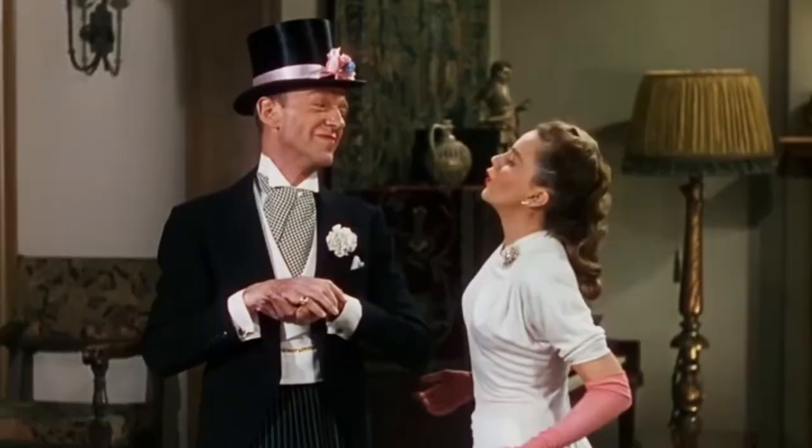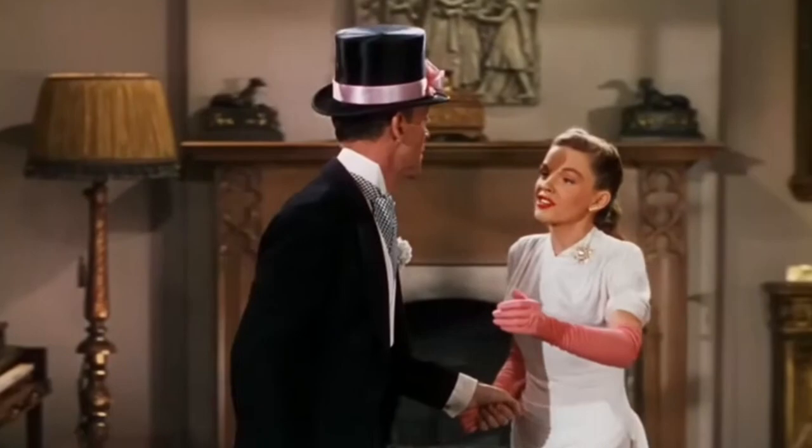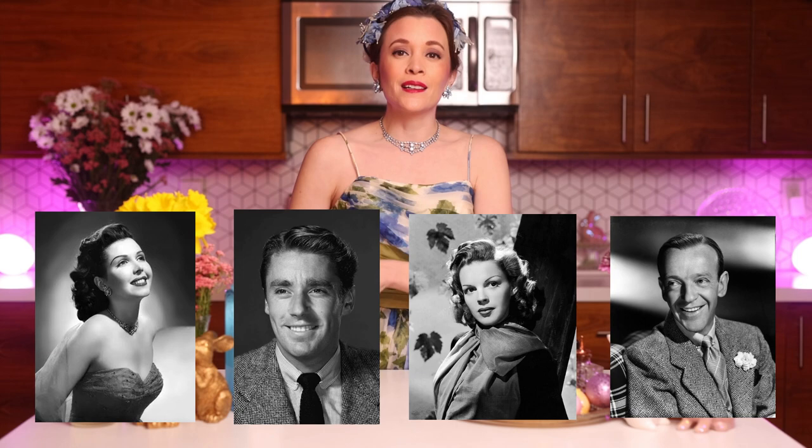In honor of the film we're looking at today, which is the 1948 Easter Parade. The film was directed by Charles Walters and starred Fred Astaire, Judy Garland, Peter Lawford, and Ann Miller. It was intended to reunite stars Gene Kelly and Judy Garland following their success in the musical The Pirate in 1948. However, Gene Kelly broke his ankle a few weeks before production began — by playing volleyball, of all things.